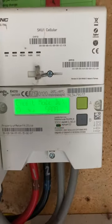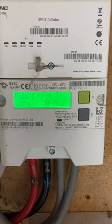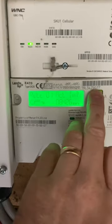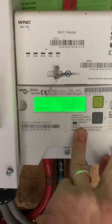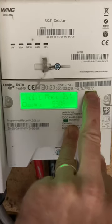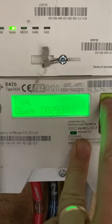You want to get to the point where it says 'credit balance' — for instance it may say 'rate one import'. This is a typical starting position. At that point you press A, then press A again, and you get to credit balance. Then press and hold A for about five seconds.